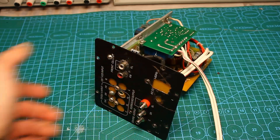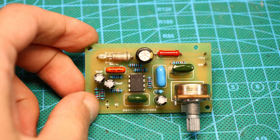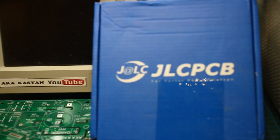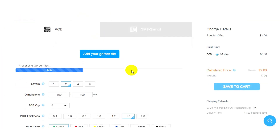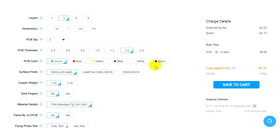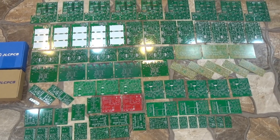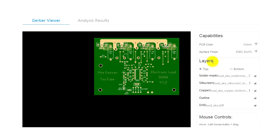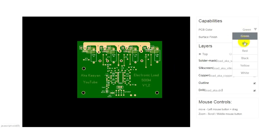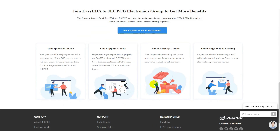Printed circuit boards for all blocks used in this project can be downloaded together with the general archive from the link in the description. There will also be Gerber files for ordering printed circuit boards at the factory of our sponsor GLCPCB. All you need to do is upload the folders called Gerber to the company's website and select the options you need, then pay for the order and that's it. The factory can make boards of any complexity, size and number of layers. You can examine and check the board in a convenient Gerber file viewer on the website. High quality and reasonable prices are guaranteed. The link to the GLCPCB website can be found in the description under the video.